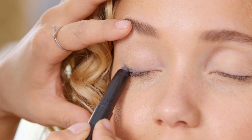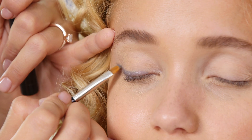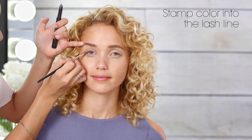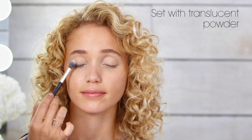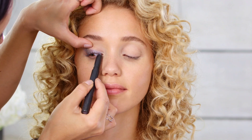Start by drawing a thick line at the outer corners of the upper lash line. Create a block of color by lifting the end of the eyeliner up on the outer corners. Complete the line by using the brush to stamp some color into the lash line all the way to the inner corner of the lid. To intensify the look, add translucent powder and another layer of shadow over it.